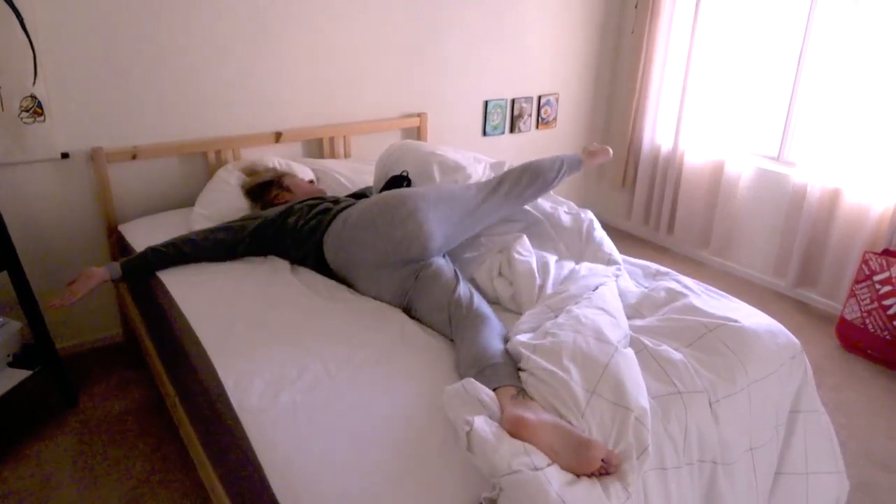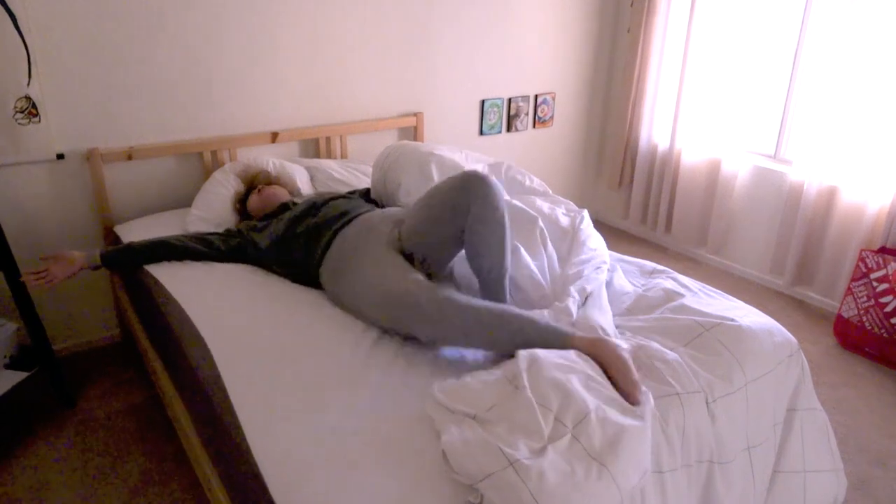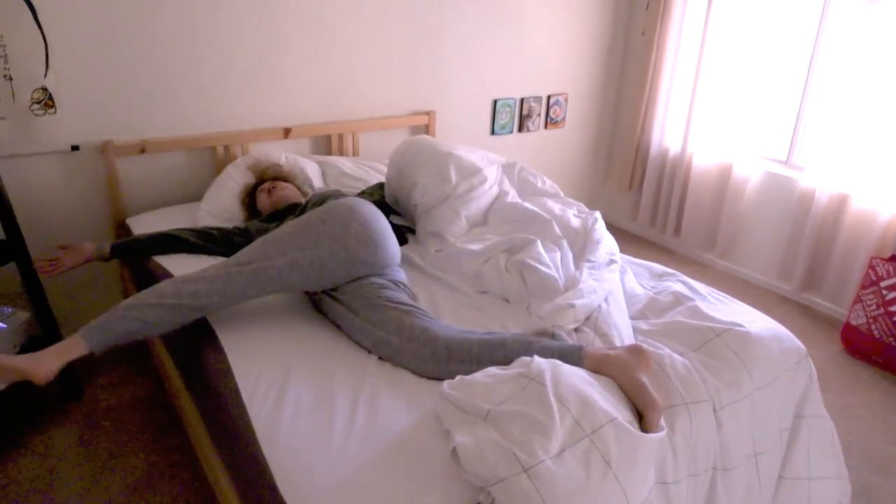Stretching. That one felt good. Switch to the other side and stretch.